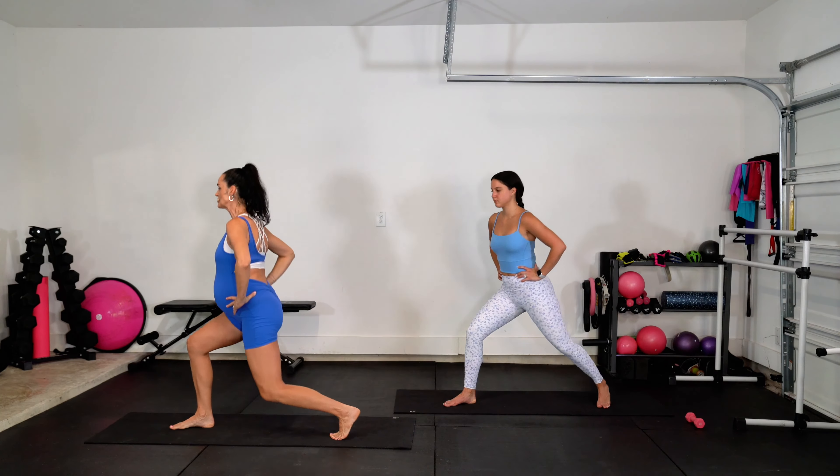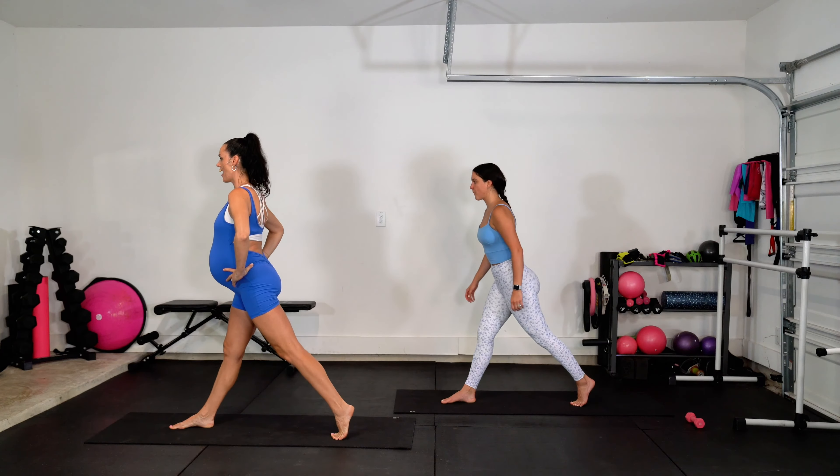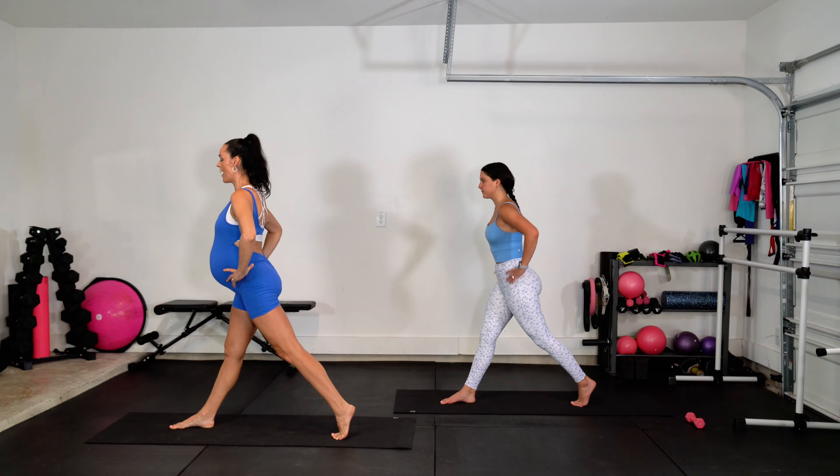Keep it going for eight, seven, six, five — you've got it — four, three, two. All we're going to do is face the side into a lunge. Down, up, down, up, down, up.